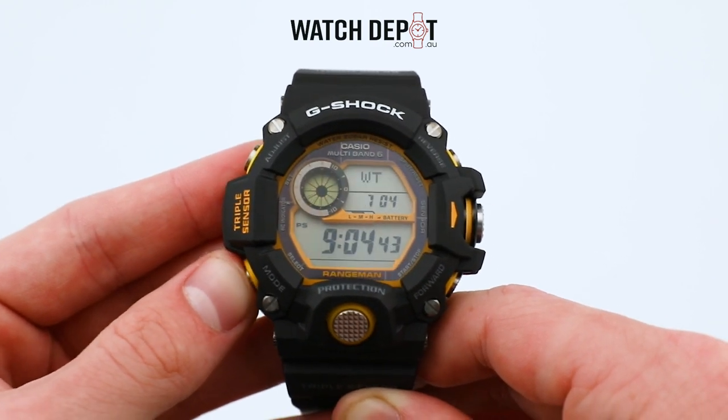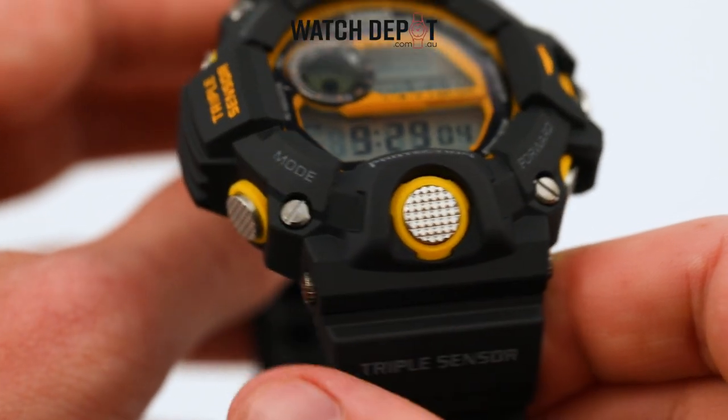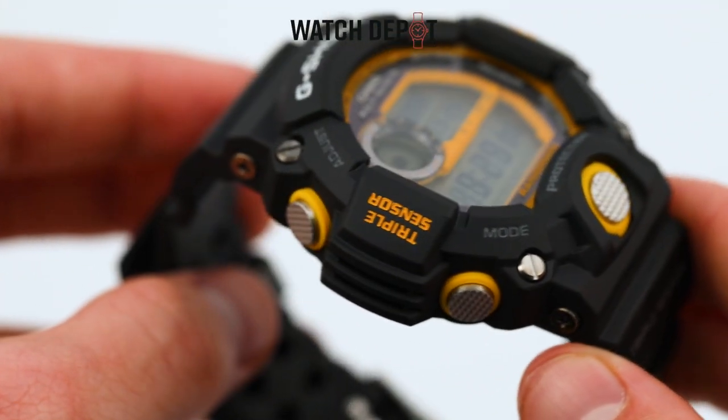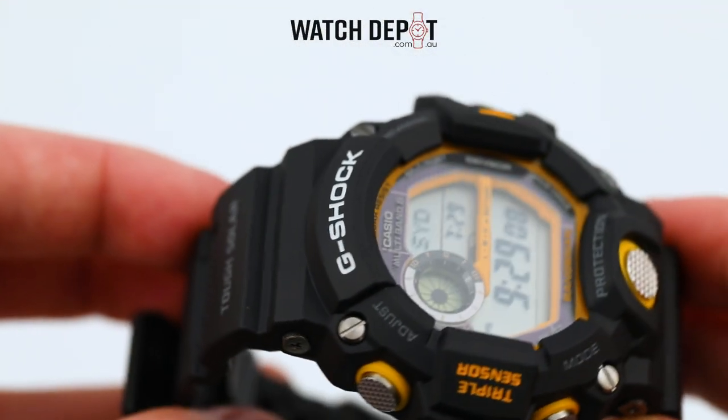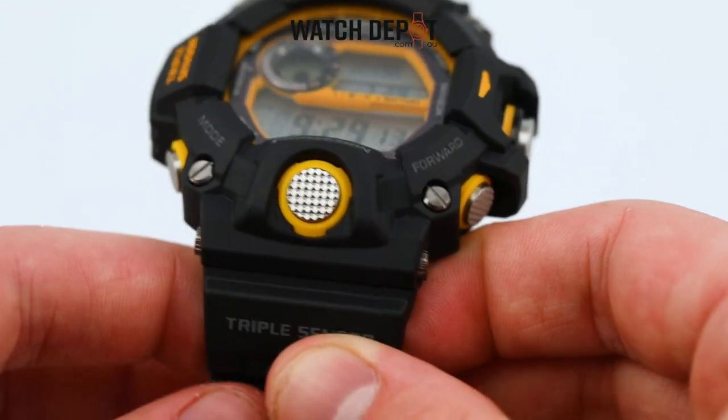You might have to check the manual a few times, but it doesn't take long to get used to the sensor and typical G-Shock functions of this watch. In terms of durability, the Rangeman is very solid, with 200m water resistance and a shock resistant resin construction.